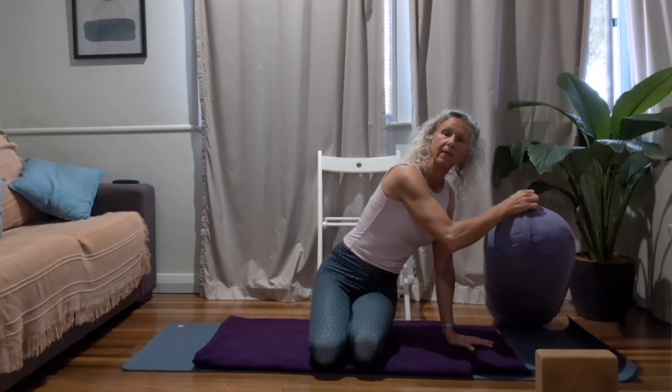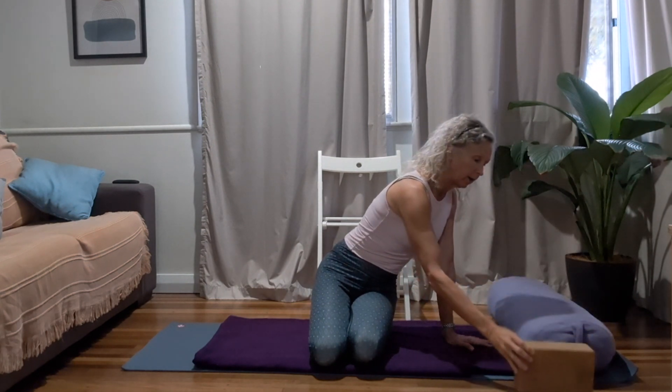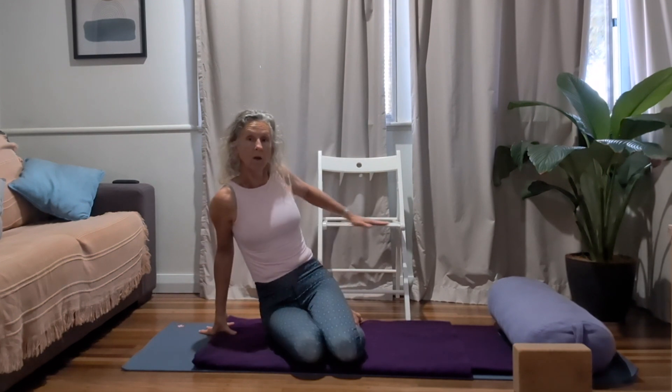We're going to step through different actions that you can move towards to help support the opening of the chest, the drawing back of the shoulder blades, and the opening of the hips. It is such a lovely pose, practiced morning or evening. There are a few props and supports that will really help: grab yourself a blanket for knee support, a bolster — that big thick pillow — a block, and a chair or something that offers height and support. Take a moment to set up your space, grab all those things, and let's meet back on the mat.